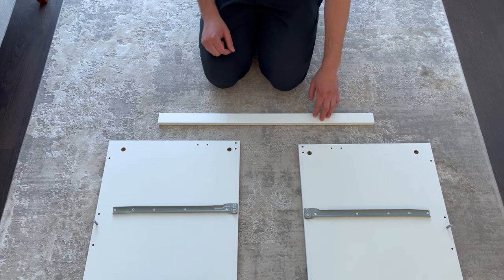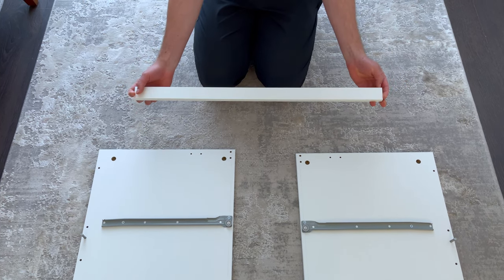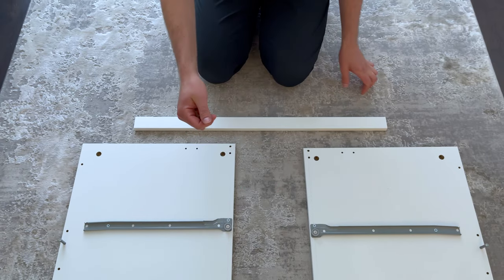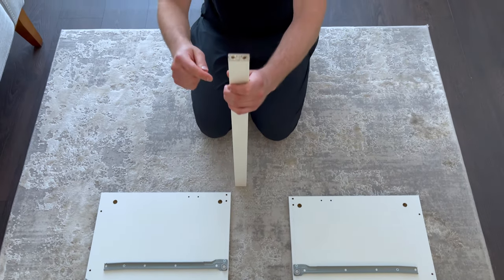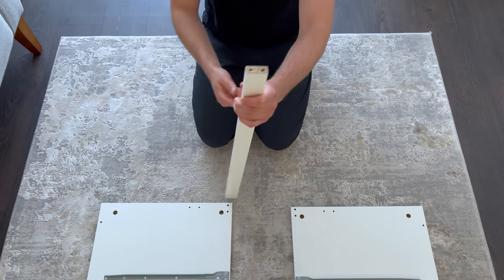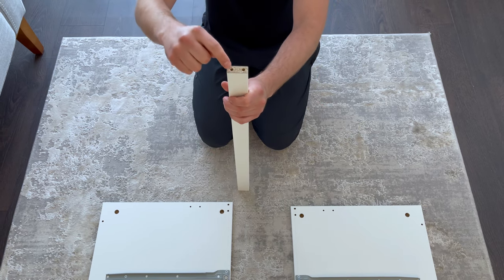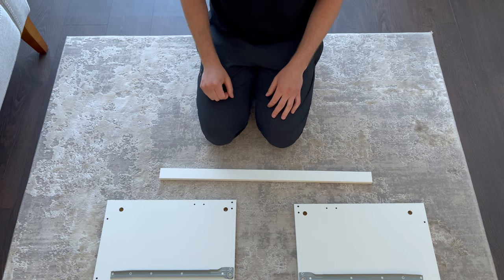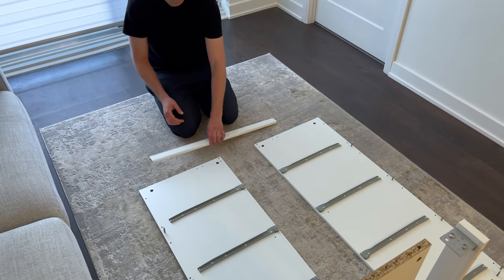Next, grab this piece and four dowels. Hammer in the dowels into these four holes. Then attach the piece you just worked on to the left panel like this.